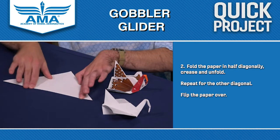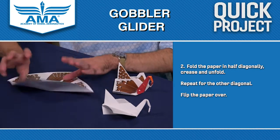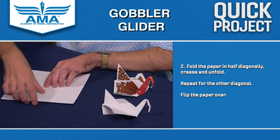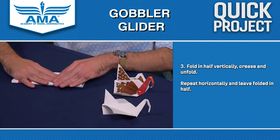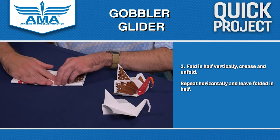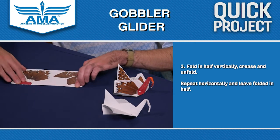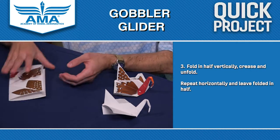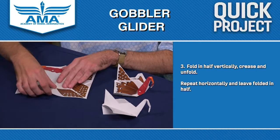Make sure you get those creases nice and sharp. Now we're going to take our paper, flip it over, and fold it in half vertically and horizontally. Around this time, those of you who worked on the Halloween QUIC project with our paper bat, this should be pretty familiar.